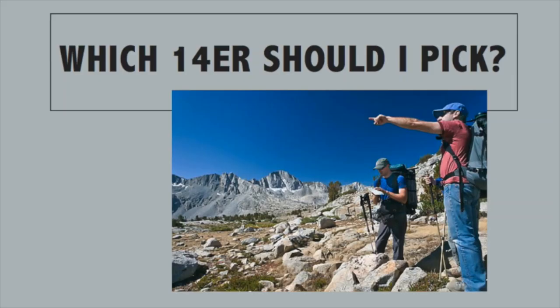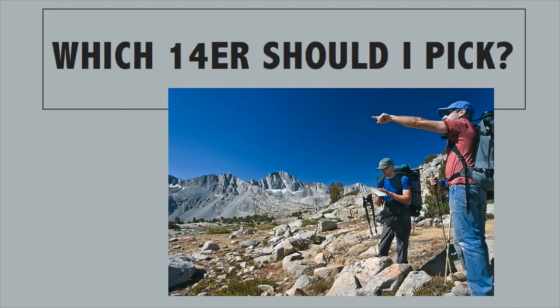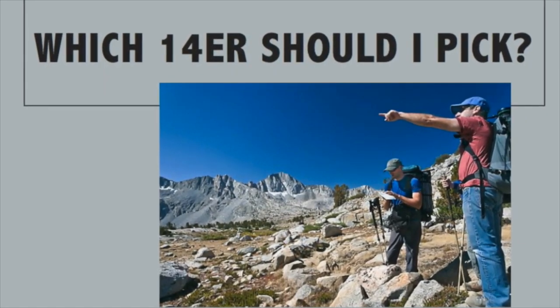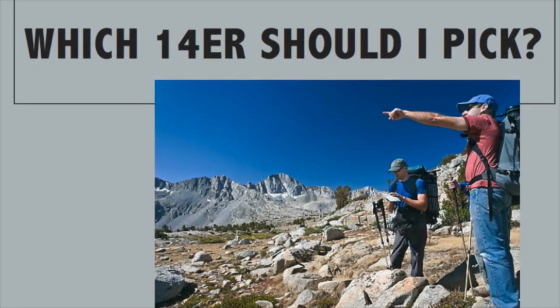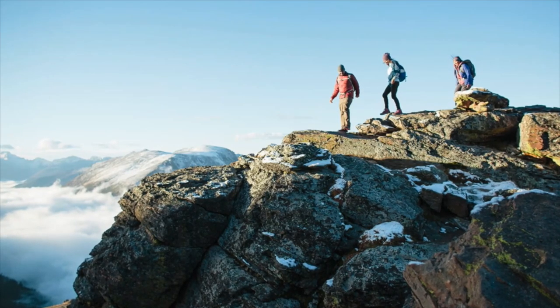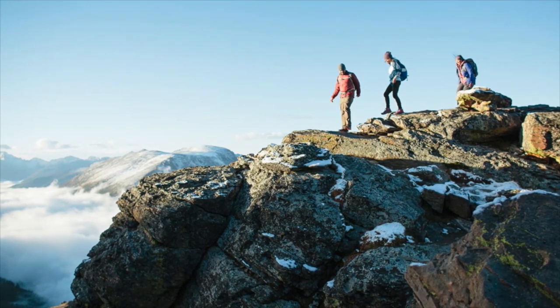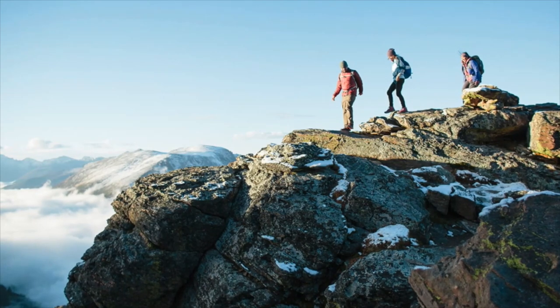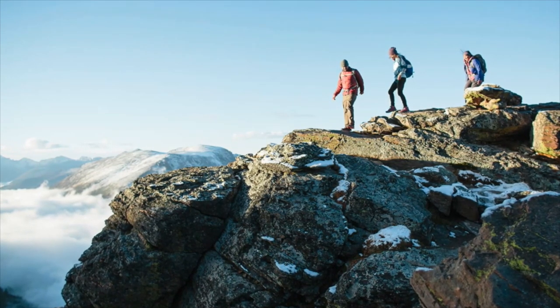The first thing we need to do when we want to hike a 14er is pick one that seems like a good fit for us. A good way to start narrowing things down is to pick one with a difficulty level that's appropriate for you and your group. All 14ers are difficult and require a lot of endurance and strength, but some are a lot more difficult than others and might not be right when you're starting out.